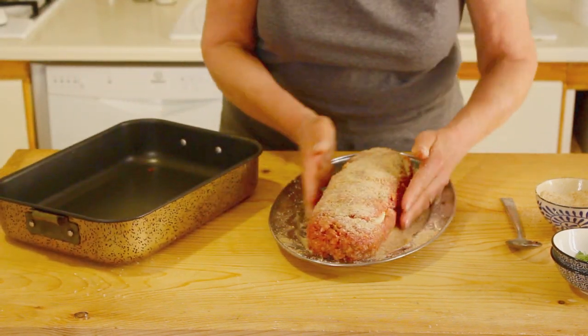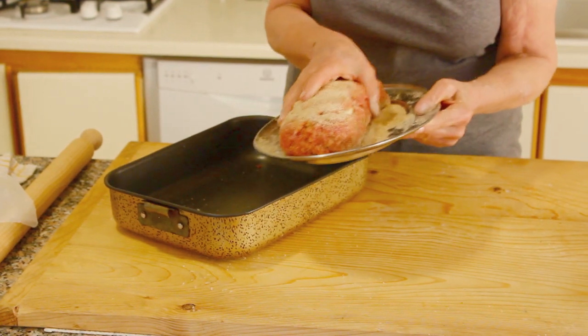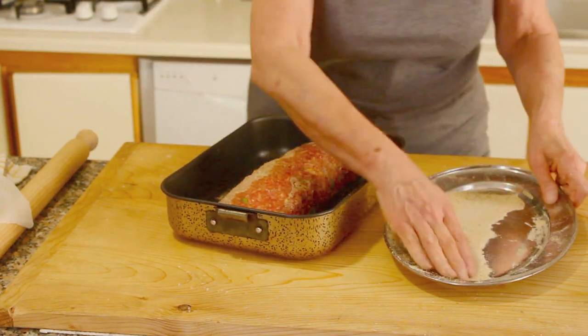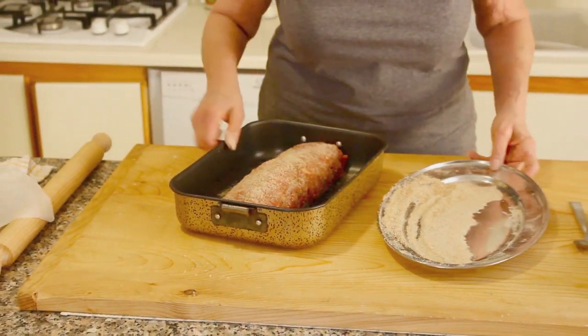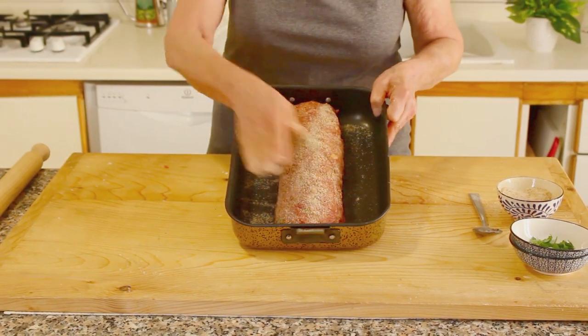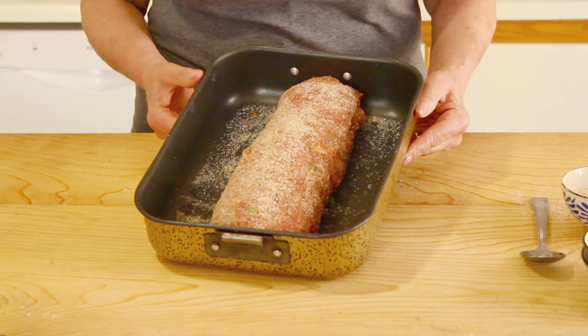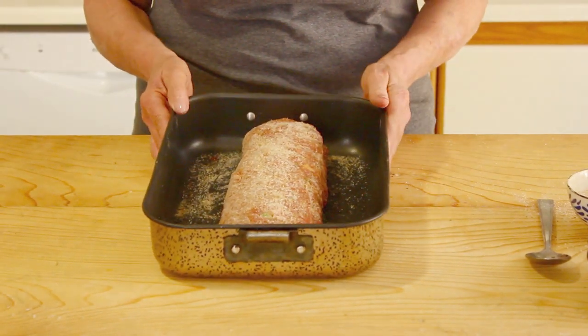Place the meatloaf into a non-stick pan. This came out a nice big meatloaf - good for about four people. Put it in a 350-degree oven for 30 minutes. The trick is at 15 minutes, turn it using a spatula so the meatloaf stays nice and round - though you could leave it as is. Then we'll come back and show you the finished product. Don't forget to subscribe!